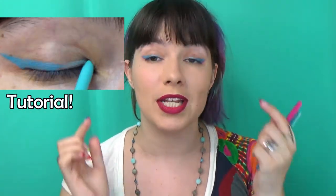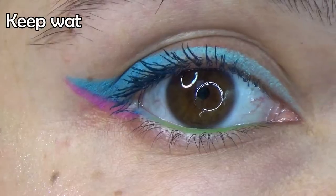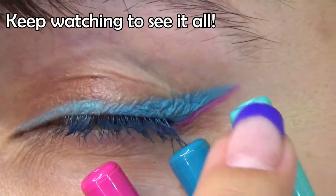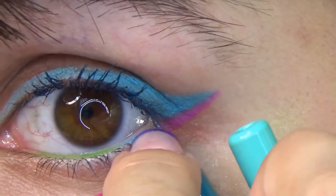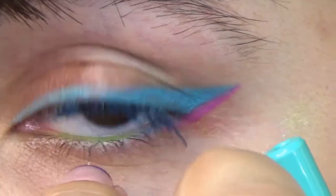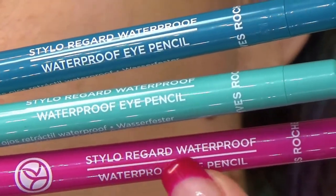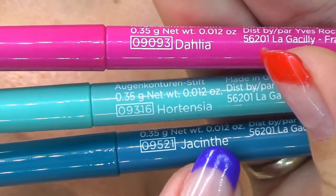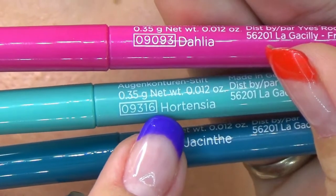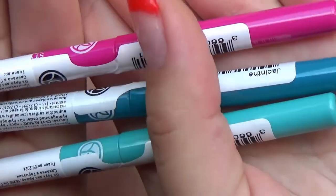These are the eyeliners I'm wearing on my eyes right now. I did my look using just these eye pencils — the turquoise, the teal blue, and the pink. They're called the Look at Waterproof Eye Pencil, and the colors are called Hyacinth, Hortensia, and Dahlia.